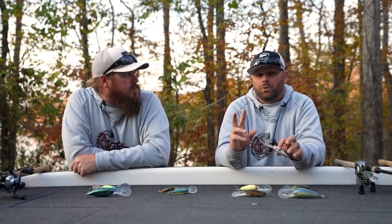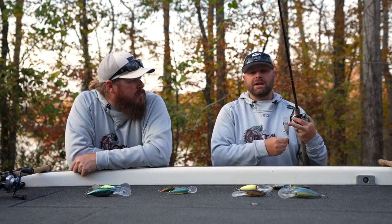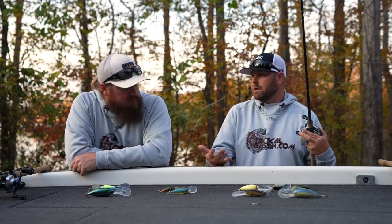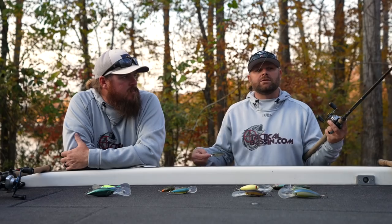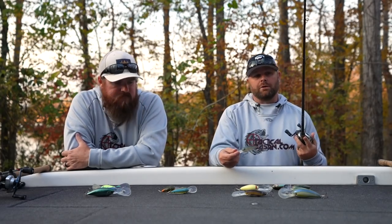There are so many crankbait rods on the market. What's important to understand is whatever deep diving crankbait you're throwing, just make sure that bait is not maxing out your rod. You don't want it pulling so hard that your rod is completely loaded — because when you go to set the hook on that fish, you have nothing. Make sure you're not overpowering your rod with the crankbait.